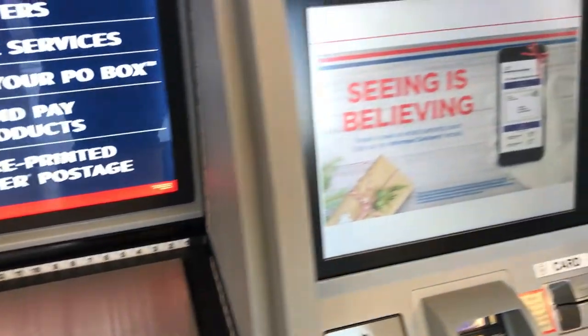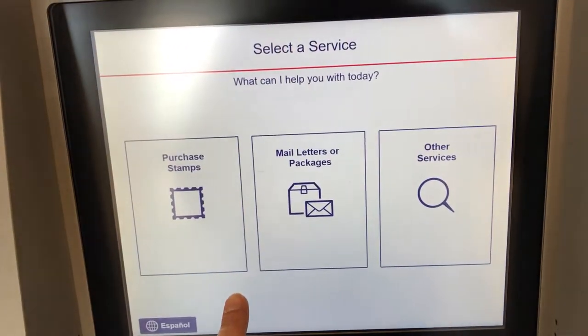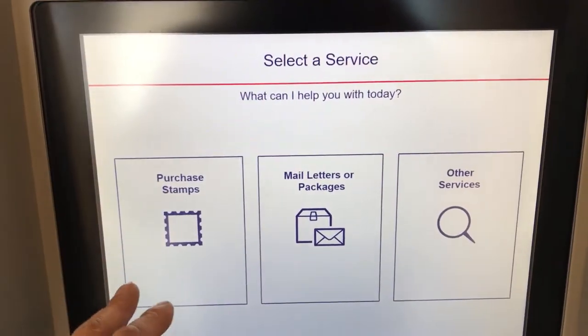It's real simple. First, what I'm going to do is touch the screen right here to initiate it. On this screen, I'm going to select a type of service.